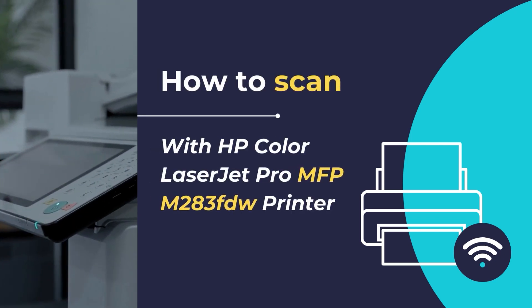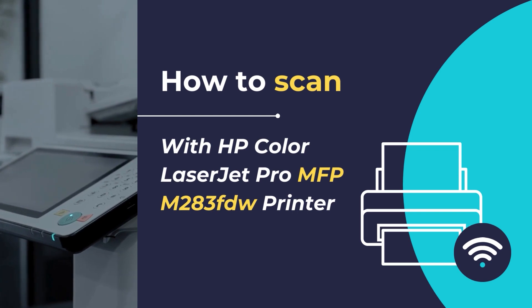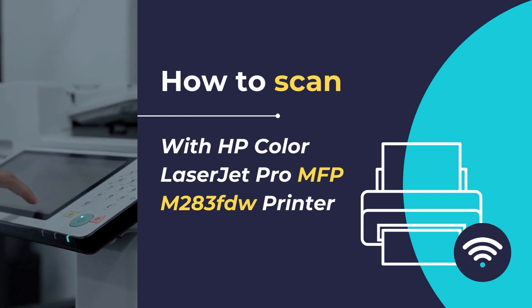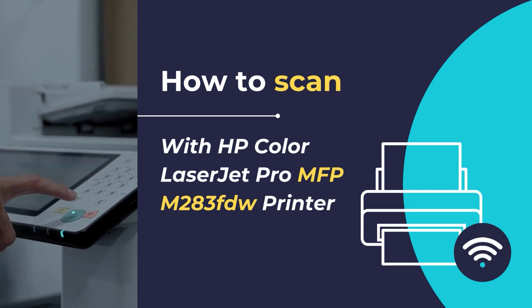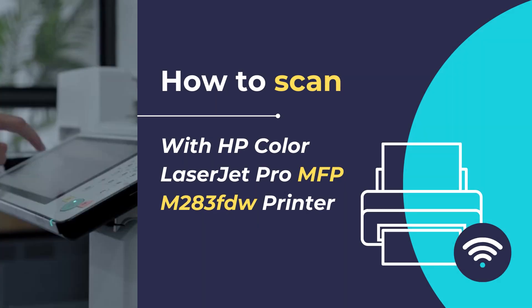Hello, in this video tutorial, we will show you how to scan any document or photo using the HP Color LaserJet Pro MFP M283FDW printer in simple and easy steps. We will be using the HP Smart App to scan any document or photo using the HP Color LaserJet Pro MFP M283FDW printer. So let's get started.